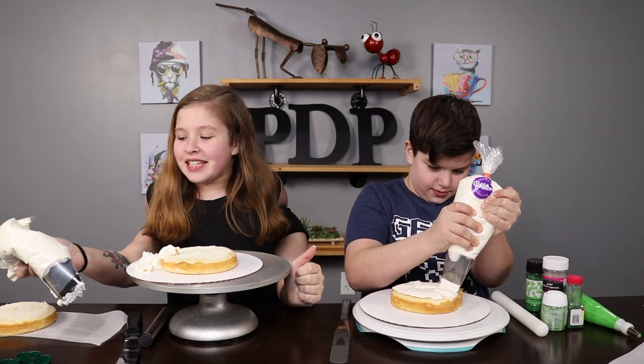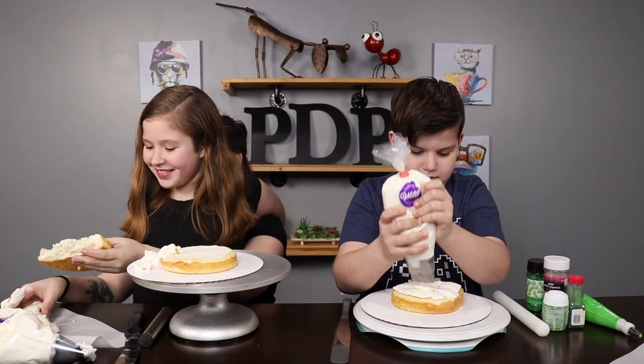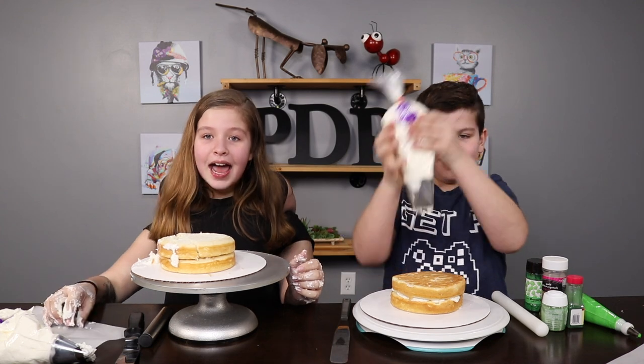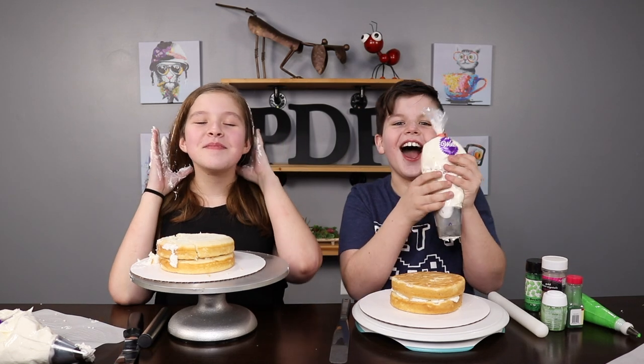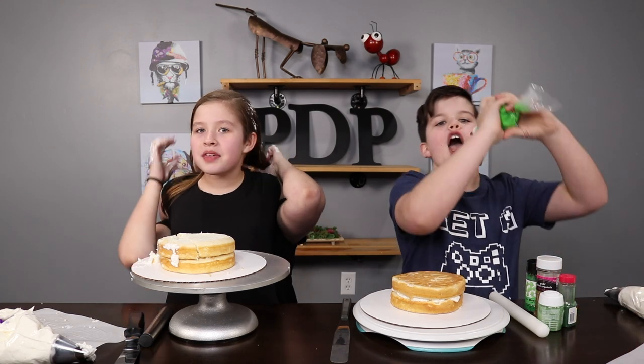Now we have to put the second one, the second piece of cake, on top. And it broke. Before we go any further, I should probably put out my hair. Okay? I didn't notice. Okay, just gonna pull it up there.